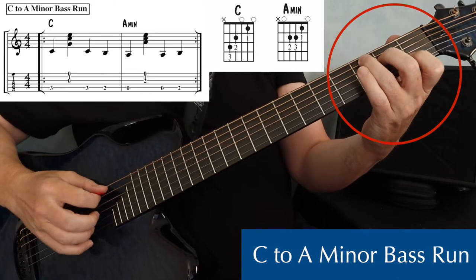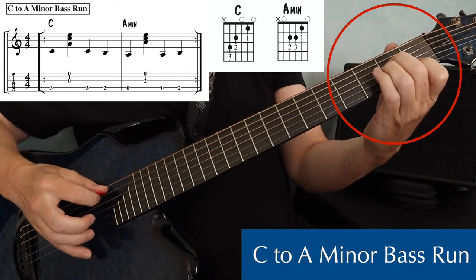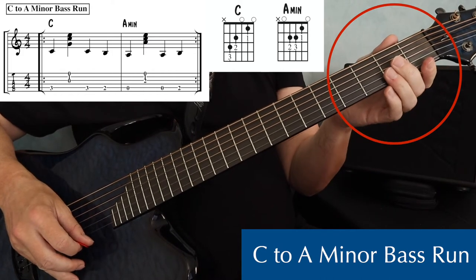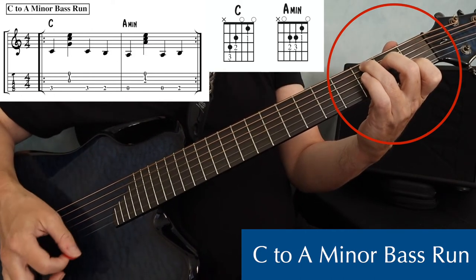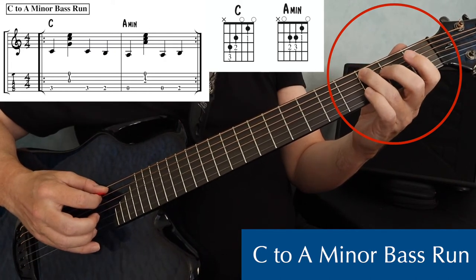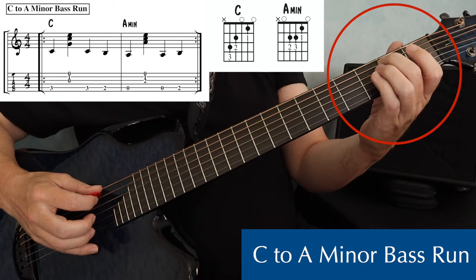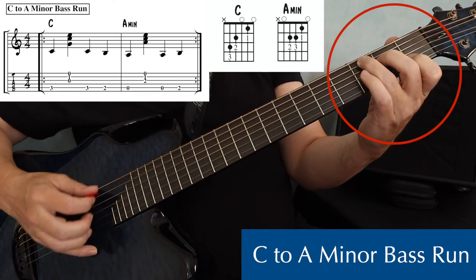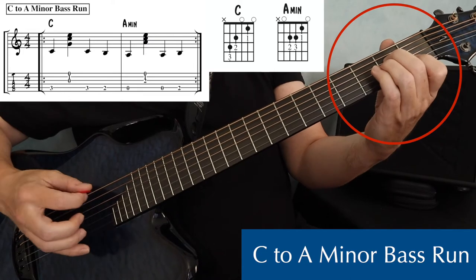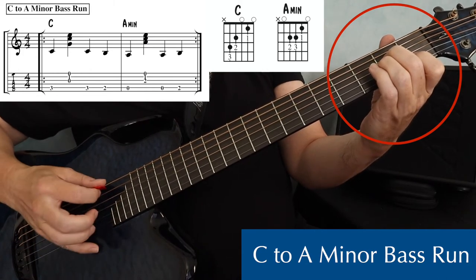Next up, the C to A minor run. This is very similar to the G and E minor bass run. This bass run is a whole lot like the G to E minor run, except you're playing your bass notes on the fifth string. On a C chord, we have a bass and a strum, then another bass note on beat three — that'll be the third fret fifth string — and then on beat four, second fret on the fifth string, and then we're off and running on the A minor chord. Form that A minor chord right away.